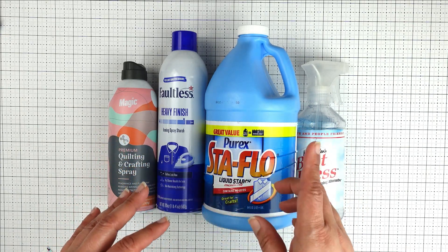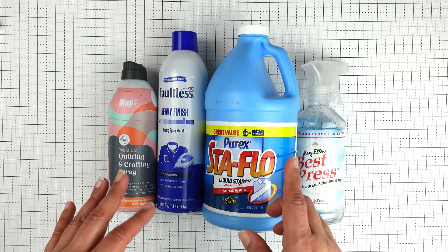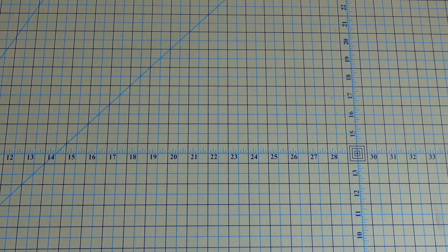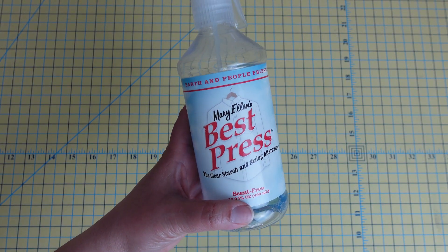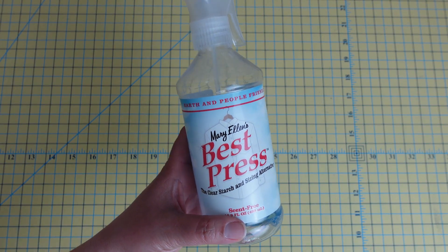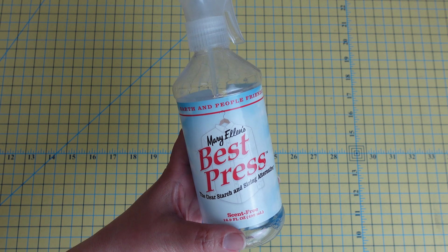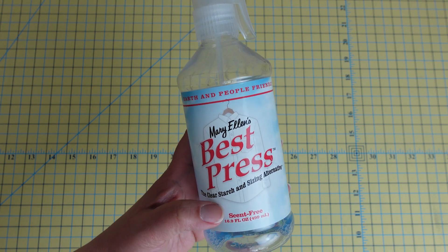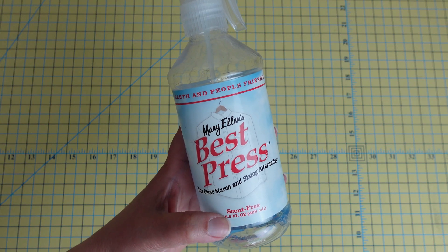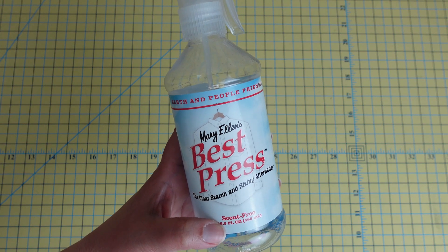The first starch option I want to talk about is Mary Ellen's Best Press, which is a very common product among quilters. It is a clear starch and they have various scents — this one is actually scent-free. One of the reasons I don't use this as much is because I find there is still a scent that sometimes doesn't completely agree with me.